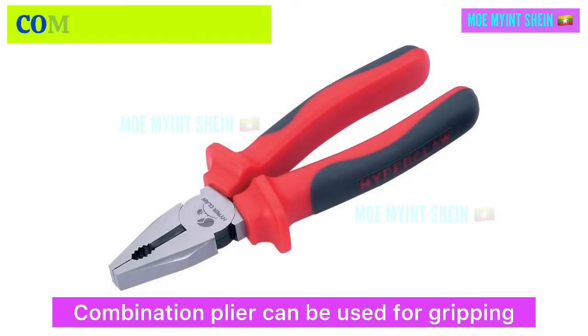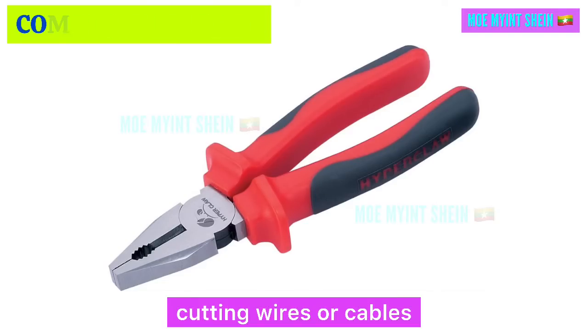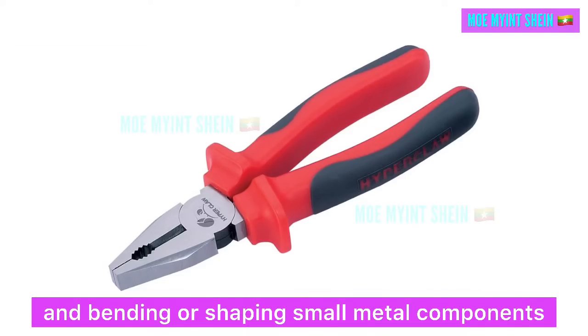Combination pliers can be used for gripping, cutting, and bending tasks. They are ideal for holding and turning objects, cutting wires or cables, and bending or shaping small material components.